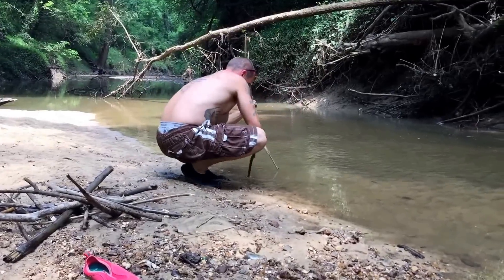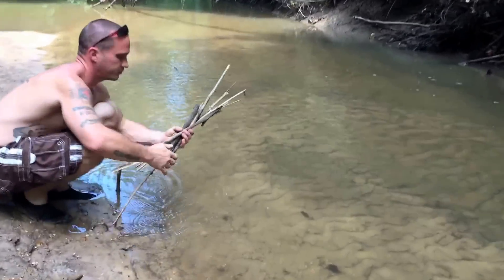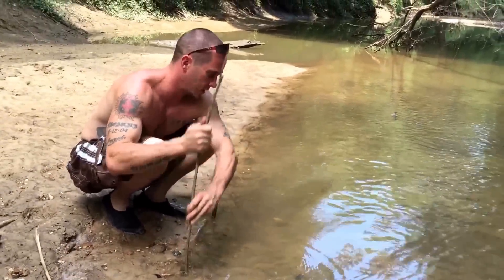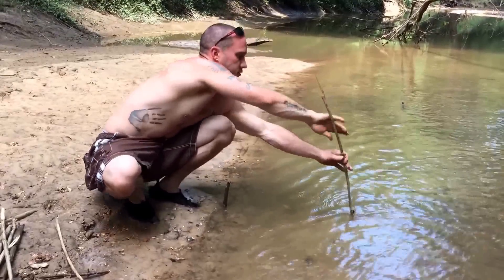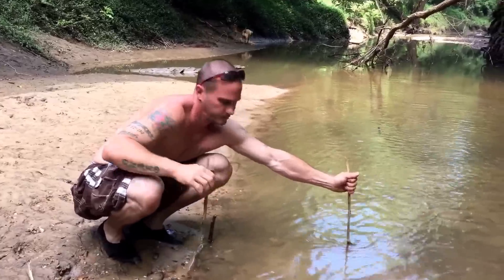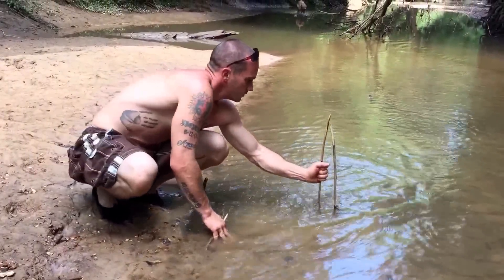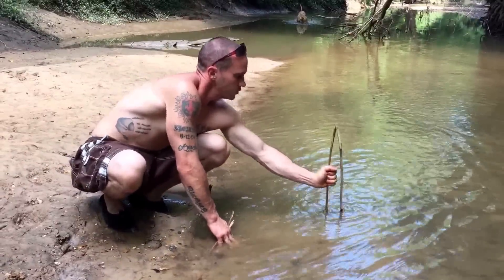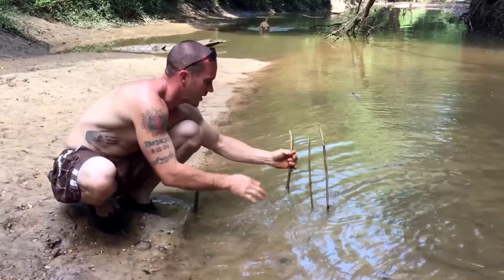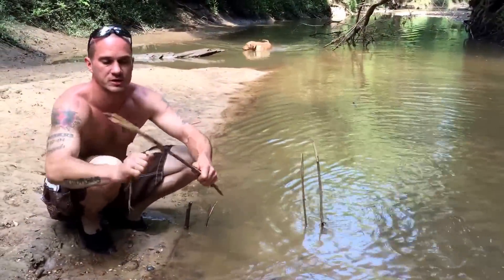The sticks are gonna have to be kind of long because they go into the ground pretty far, and you want them to be close together so the fish or crab can't get out. We'll build this and then show you what's next.